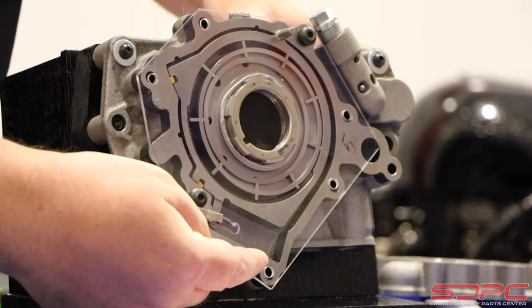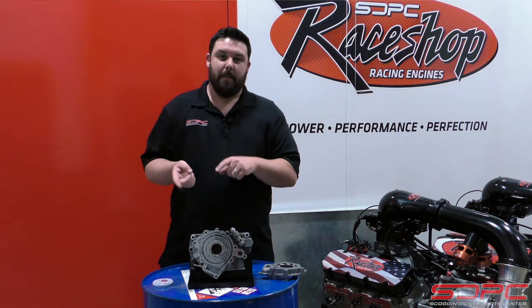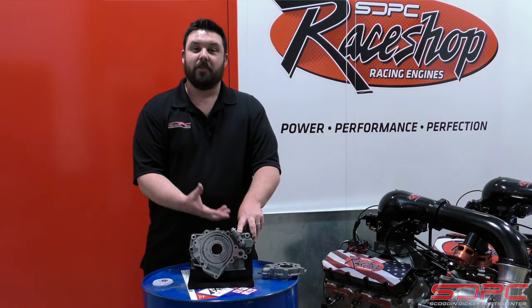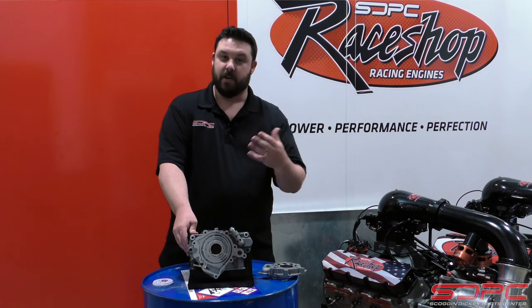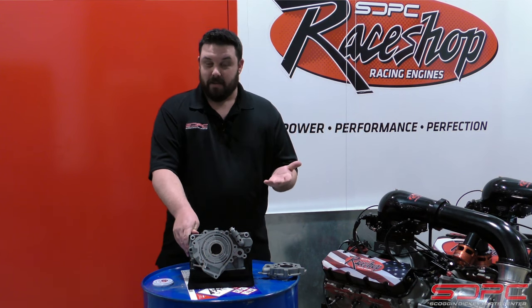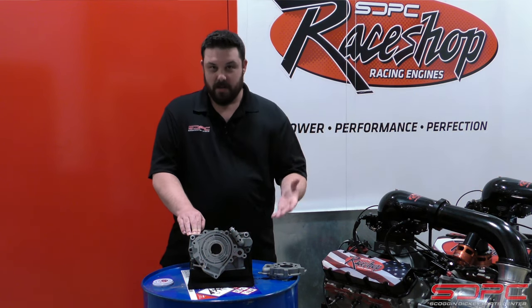There's actually a very heavy spring that goes right here — we've removed it so we can show you the function of this outer housing moving. If for any reason this solenoid fails, it defaults to high pressure. It still has a high pressure release valve, just like the older LS engines had, and it cuts off at 87 PSI.